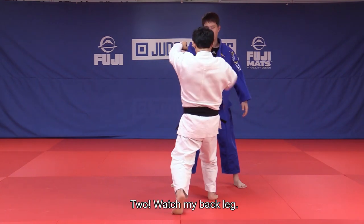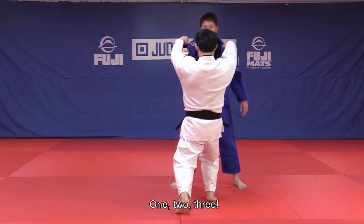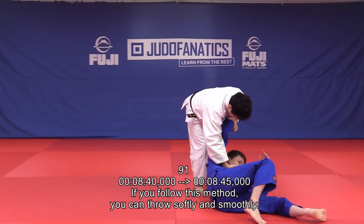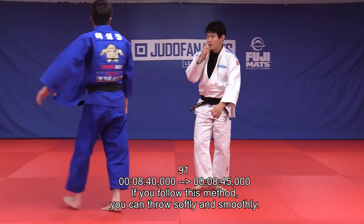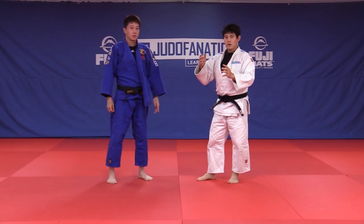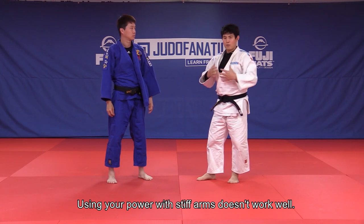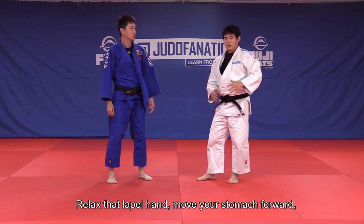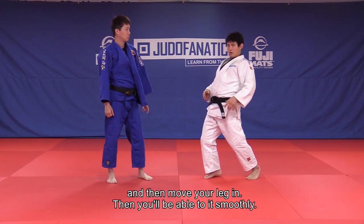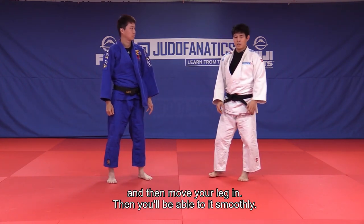Watch my back leg here. If you follow this method, you can throw softly and smoothly. Using your power with stiff arms doesn't work well. Relax that lapel hand, move your stomach forward and then move your legs in — and then you'll be able to do it smoothly.